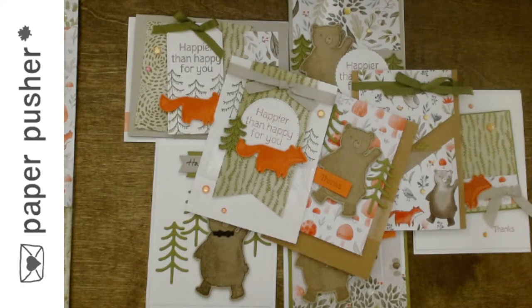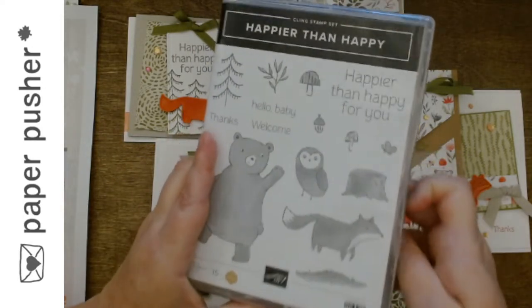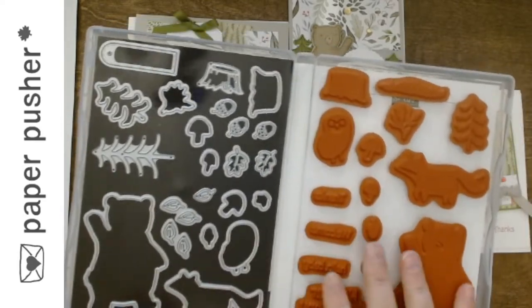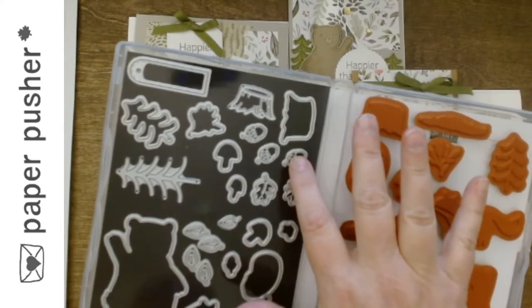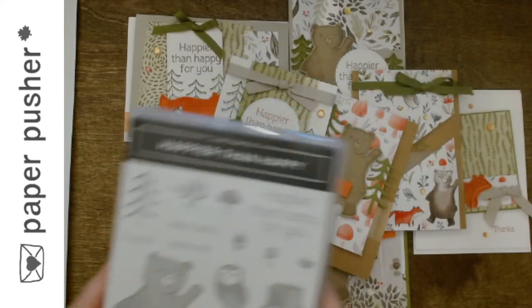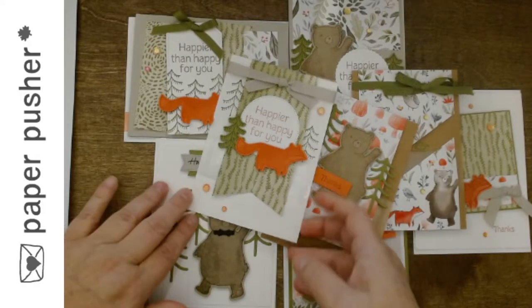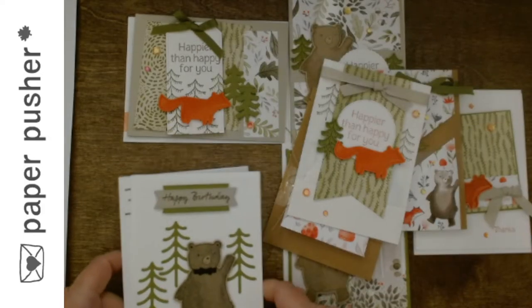This is the stamp set that comes with it, and the dies. If you want to include that in your class, I put my dies on a little magnet sheet inside a separate envelope. It's an awesome set — there are leaves, birch leaves, oak ones, acorns and stumps. The sentiments that come with it are 'Happier Than Happy,' 'Hello Baby,' 'Welcome,' and 'Thanks.' I also have two more stamp sets so you can have 'Happy Birthday,' and one has a cool set of trees. I wanted to stamp trees on the envelopes, and these trees seem to go with the ones in the kit.